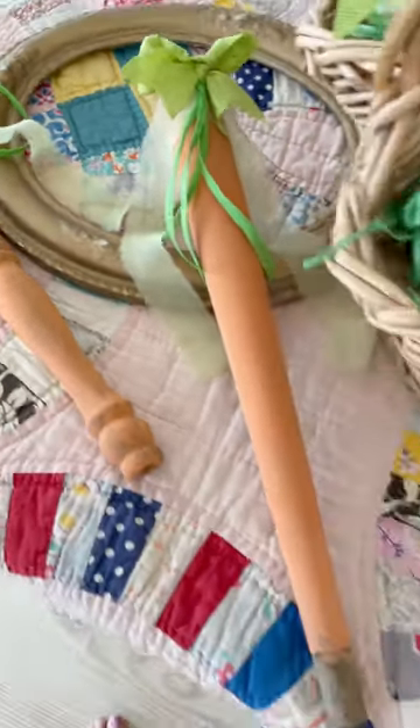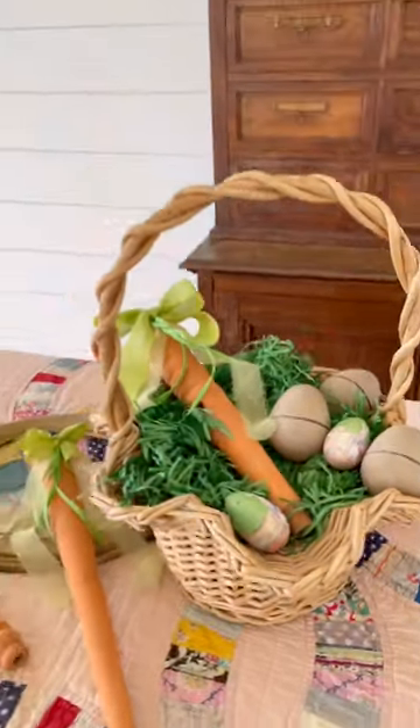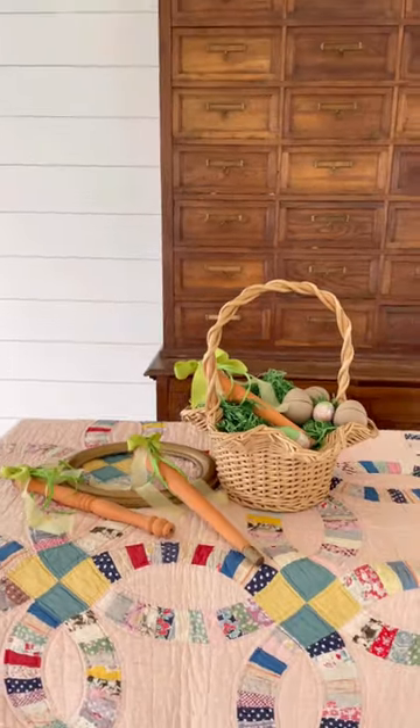Then set out your charming wooden carrots as part of your Easter tablescape. Until next time, happy crafting!